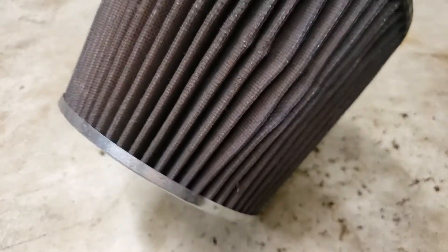We're going to have to try to alleviate this problem, and we're going to do it with what I have up next. I'm going to go ahead and clean this filter up with the filter charger, let it dry a little bit, re-oil it, and then we'll continue.